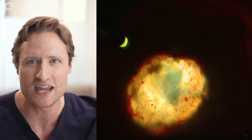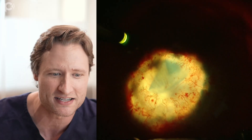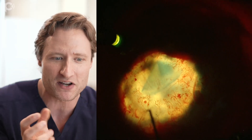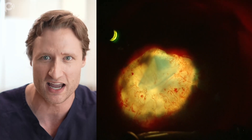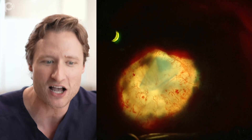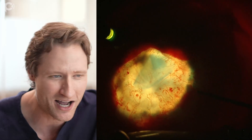Here I still have this vaguely origami-folded graft in a cramped anterior chamber. But right there - as I just tumbled the graft - I can see this edge kind of curling up towards me. And that is an important indicator that the graft is right side up. That was a lucky, fortuitous occurrence where I can tell the graft is right side up.